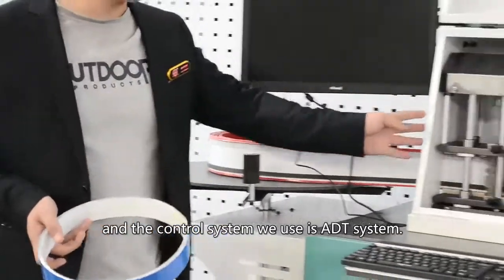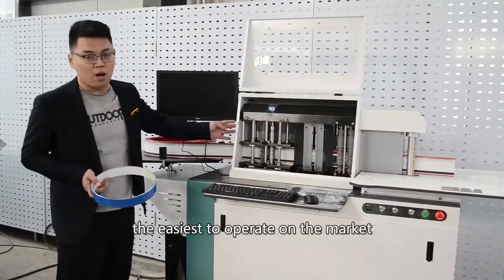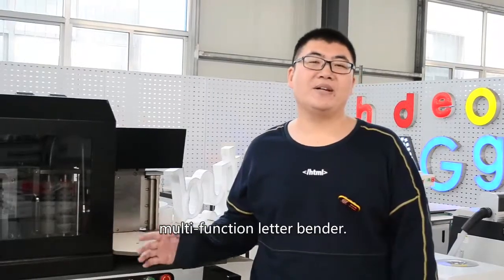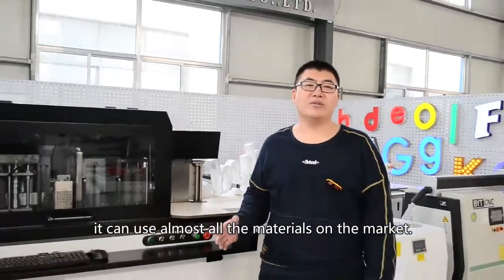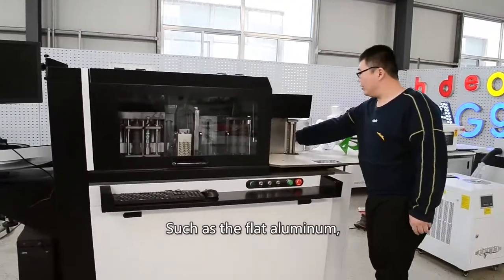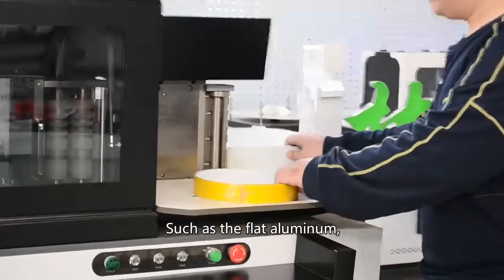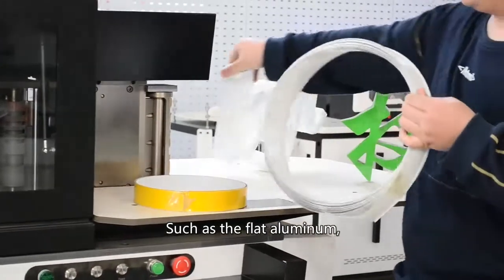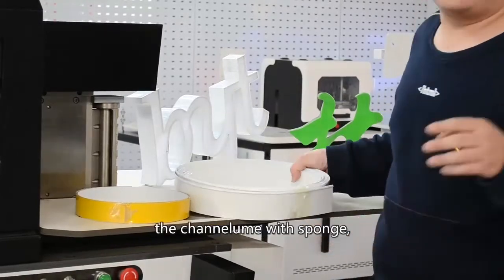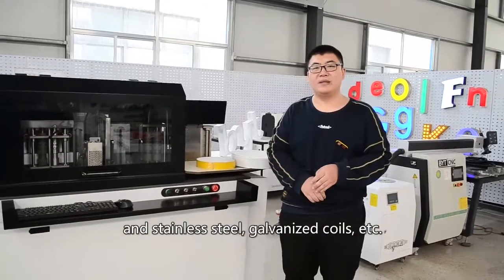The control system we use is the ADT system, which is the most convenient and easiest to operate on the market. This is our best multi-function letter bender. It can use almost all the materials on the market, such as flat aluminum, one-side folding aluminum, one-side folding profiles, thin-side return, as well as galvanized steel. There are also 9mm coils, etc.